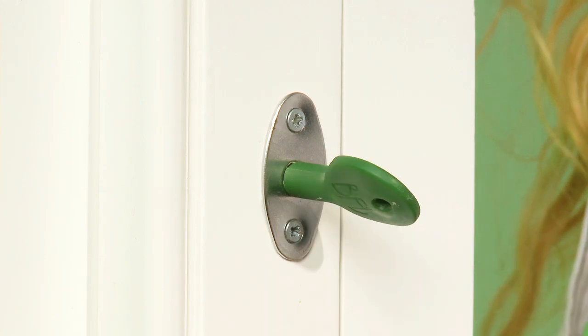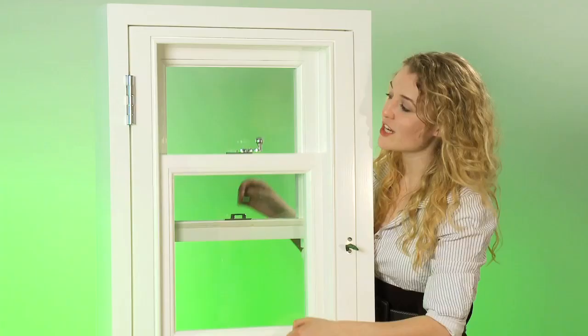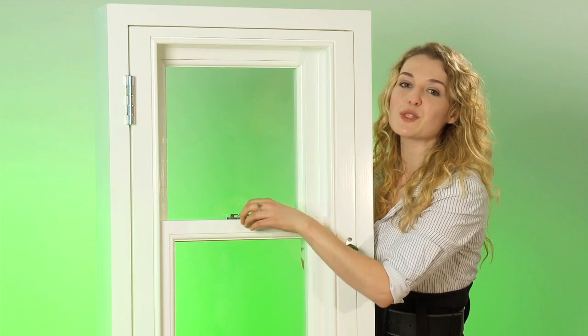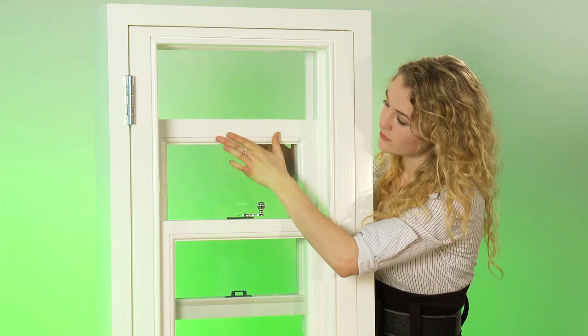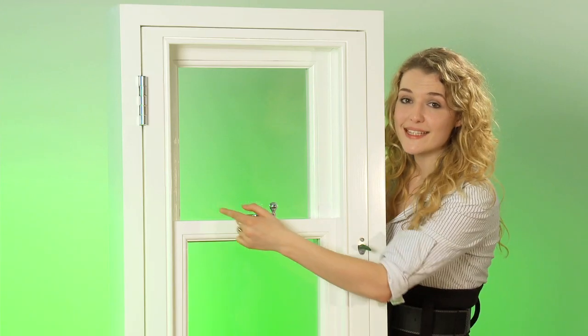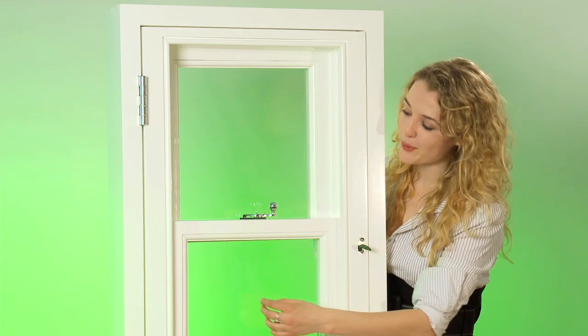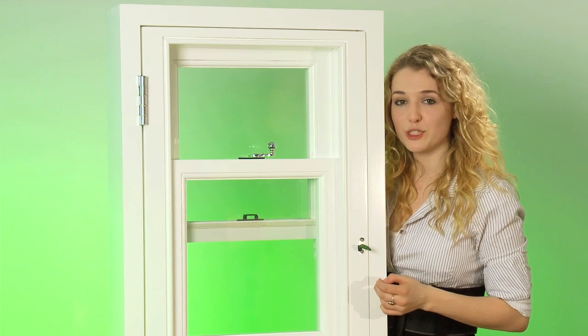Once fitted, with the inner frame in the locked position, the sashment works in exactly the same way as a traditional sash window. The sashes are balanced using our block and tackle sprung pulley system, which gives a superior smooth operation and is guaranteed for 10 years. The horn details are made to match your existing windows. The sashes are fitted with easy slide seals to give a smooth, rattle-free operation. This prevents any sideways movement when lifting the sash.